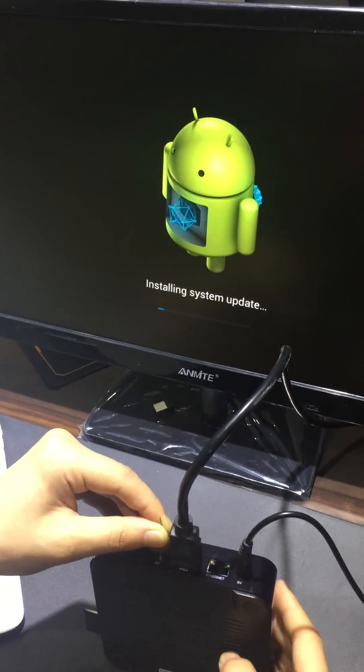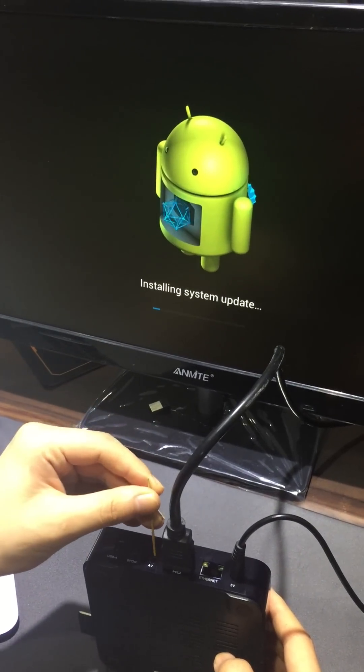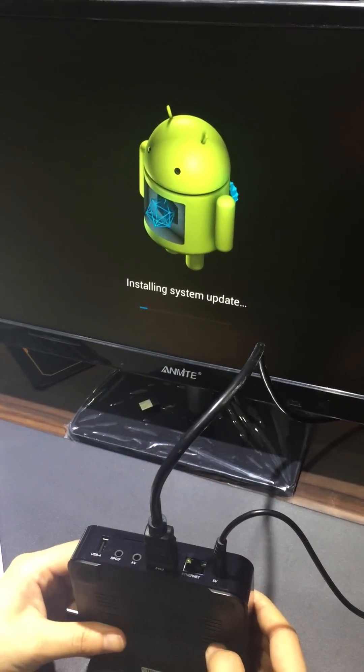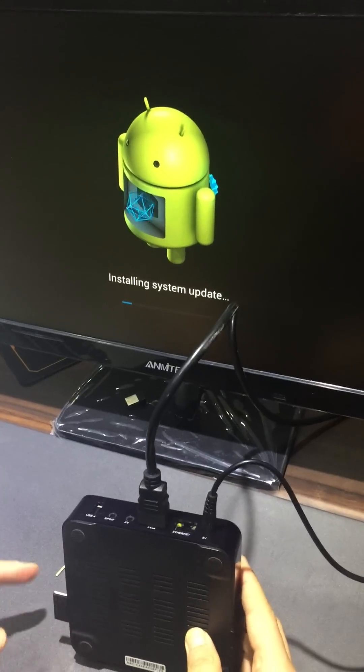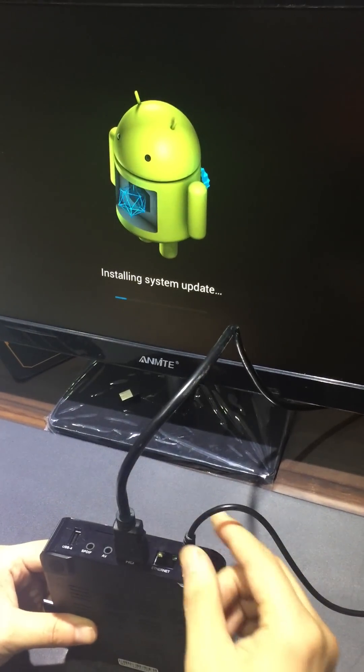And then we should pull out the toothpick from the AV port. Meanwhile, during this time, please do not pull out the SD card or unplug the power.